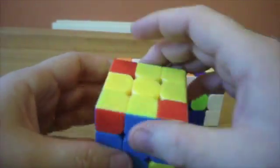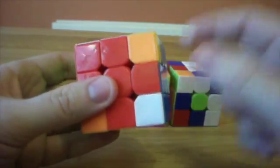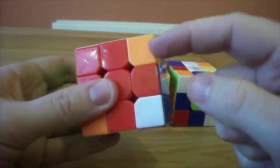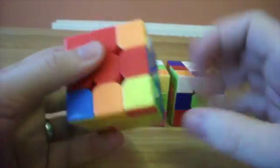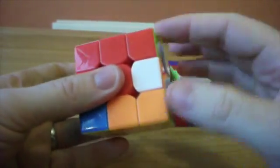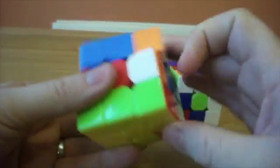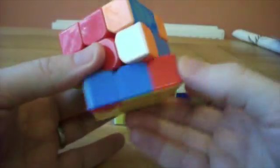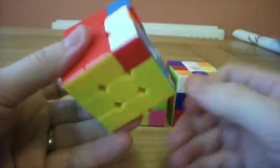The last step is to solve all the corners. Turn it upside down. We look for where this corner goes — orange, green. Orange, green is over here. Do our algorithm until it gets into the slot. We've now got green, red — three is in the slot. Again, this one — three is in the slot. And now this one — three is in the slot.